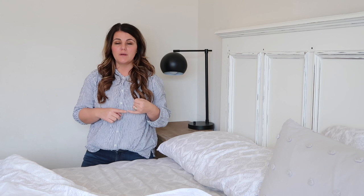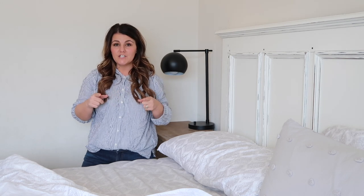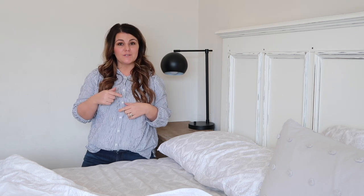Bedding is not cheap and I feel like you need a lot of different components to make your bed look full and fluffy. This is just what I have found works for me and my budget. I'm going to share that with you today, so if you haven't already please hit the subscribe button and give this video a thumbs up if you like it.